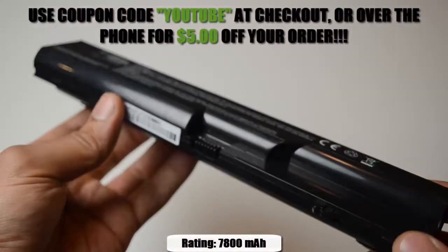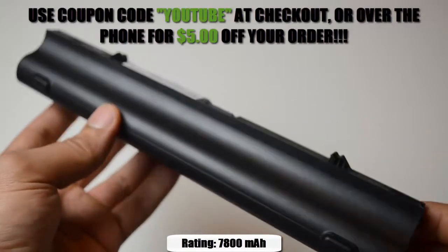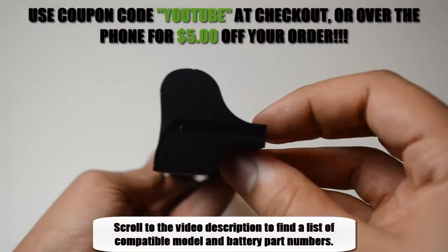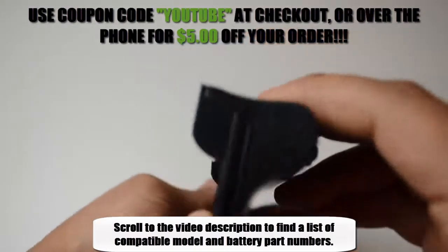This 9-cell compact replacement battery is rated at 7800 milliamp hours and will give you about 4-5 hours of run time depending on your energy use. It is compatible with the model and battery part numbers located in the description of the video. At LaptopBatteryExpress.com, we only offer the highest quality batteries on the market and they're never used or refurbished.